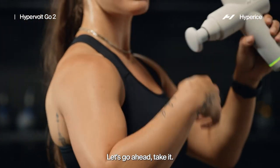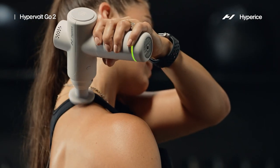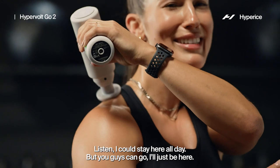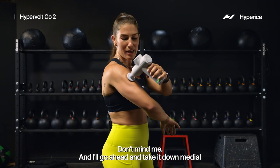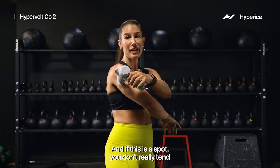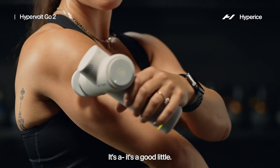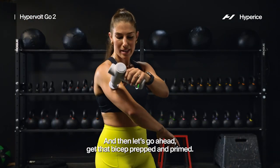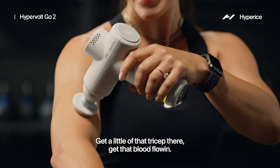Go ahead and take it to that backside — getting in through that trap and rear delt. I could stay here all day! Then we'll go ahead and take it down to the medial and through that backside. If this is a spot you don't really tend to use your Hypervolt on, it's a good little unlock spot to just add in. Then let's go ahead and get that bicep prepped and primed, get a little bit of that tricep, get the blood flowing — we're gonna be PR'ing today.